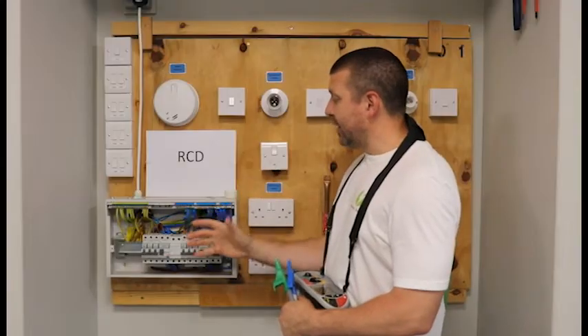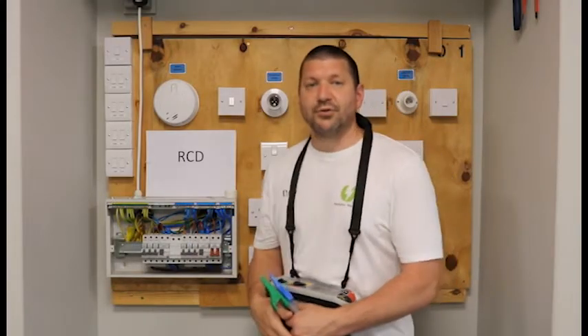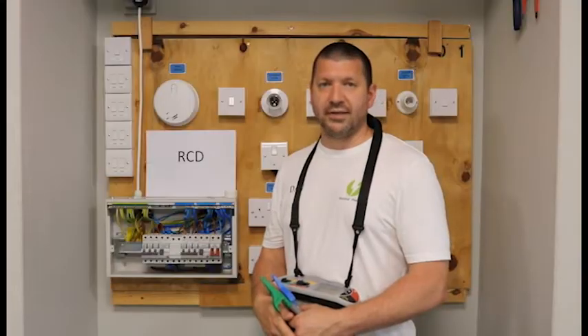Now we will move into the DB and I will show you where to connect to your machine in order to begin your RCD test.